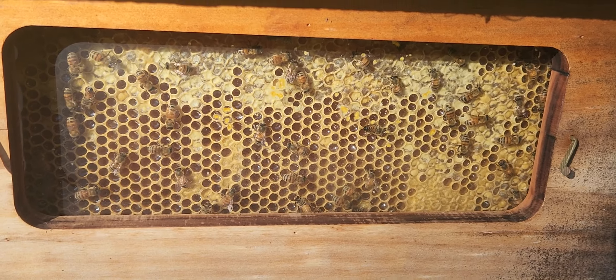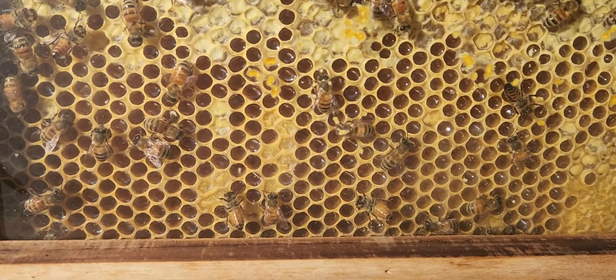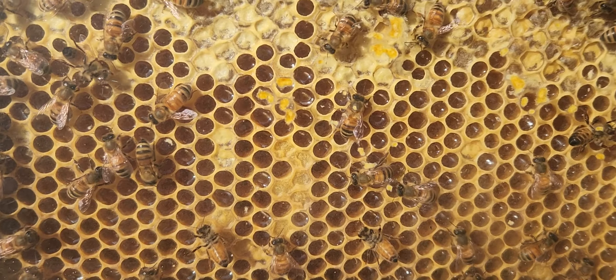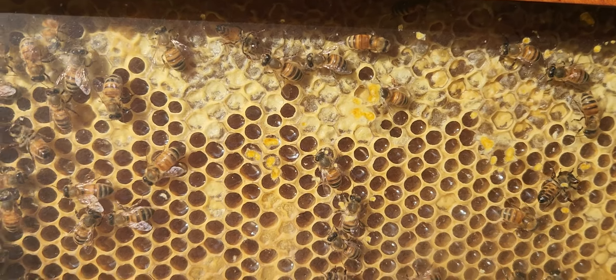Not quite ready yet. Still some honey to cap there. Once that's capped and you're ready to go.